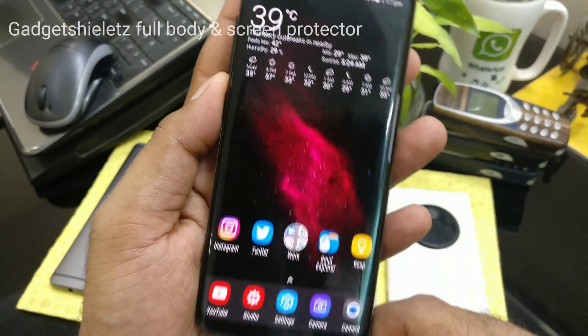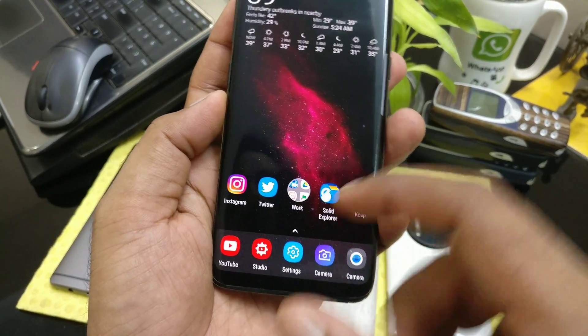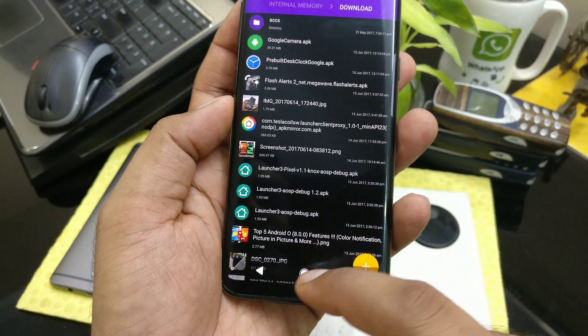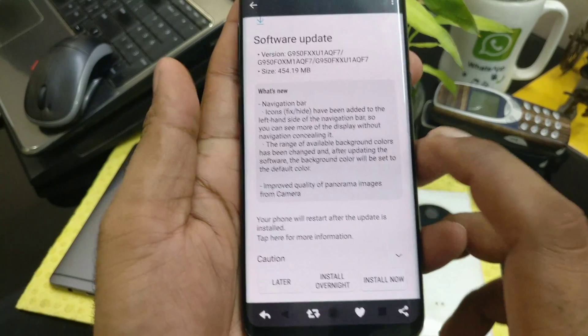You can see now I'm getting a very, very bigger complete infinity display — there is no navigation bar here, and you've got more space to play around with. For example, if you just open any application, you can see you got much bigger border. I'll show you guys later how you can do that.